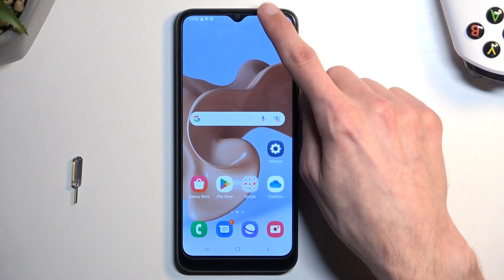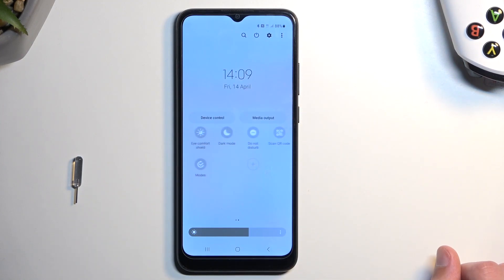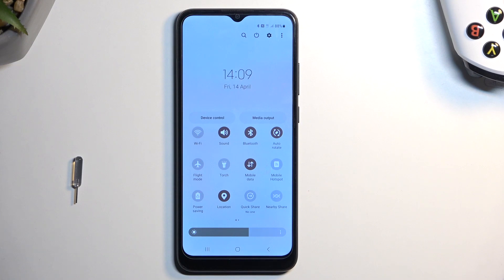To get started, we're going to pull down our notifications by swiping down. Do so once again to extend the list of toggles, and in the toggles you're looking for mobile hotspot. For me it is right over here, so hopefully you can find your toggle in the same exact place.